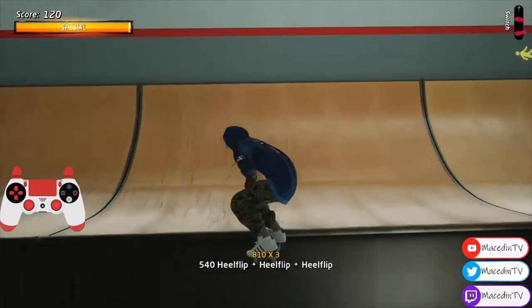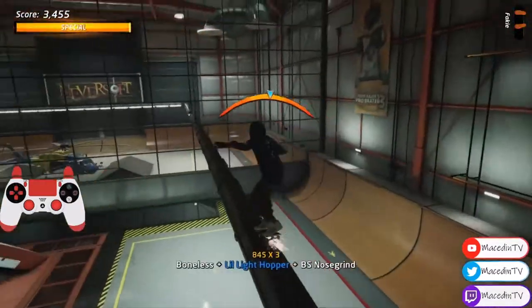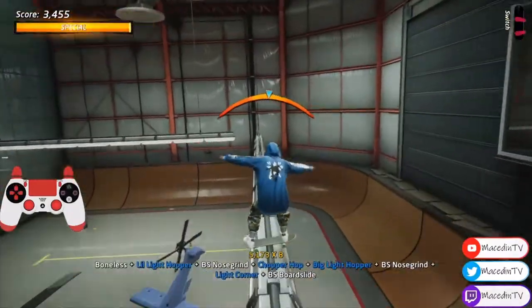Hey guys, it's Mace here with the Corner Hopper Challenge on Hanger in Tony Hawk Pro Skater 1 and 2. It's a little hard to get all the individual gaps, so there's the little light hopper, the chopper hop, the big light hopper, and the light corner.